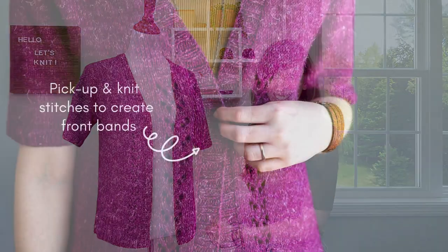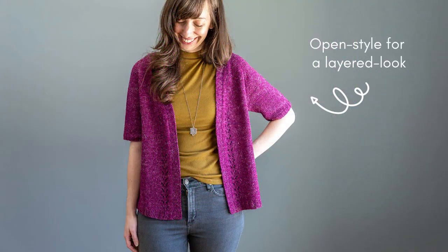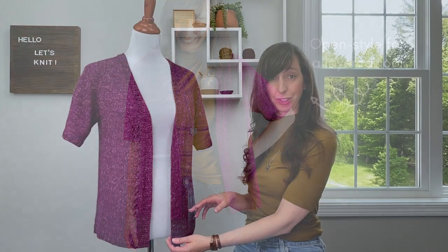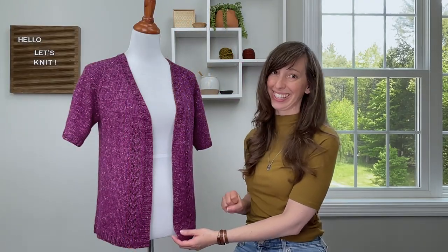The front bands are created using the pickup and knit technique and I made them buttonless for a more open, layered look. But you can easily add buttonholes if you prefer to have some closure, and on my Rosanna tips page I include some tips on exactly how you can do this.